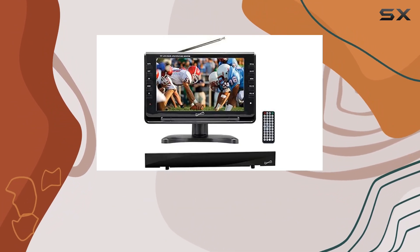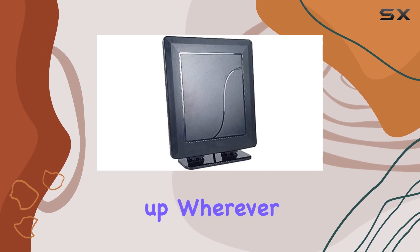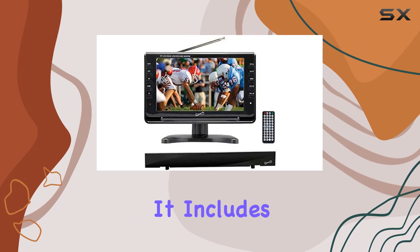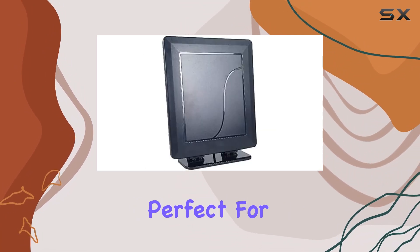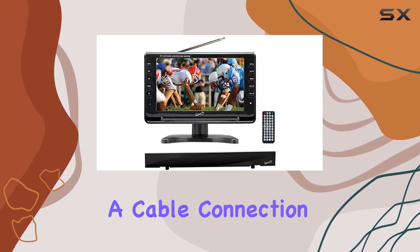Whether you're at home or on a camping trip, the AC-DC operation ensures you can power it up wherever you are. What stands out about this TV is its versatility. It includes a flat digital indoor antenna, perfect for enhancing signal reception without the need for a cable connection.